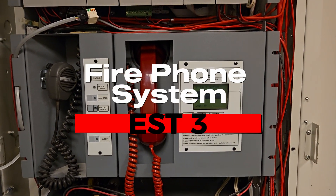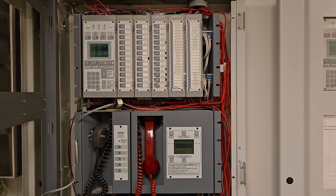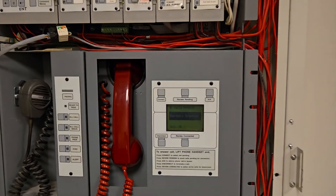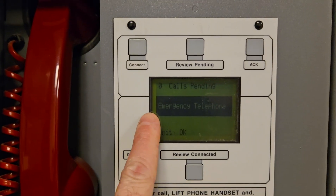In this video I'm going to show you how to test the fire phone jacks from the fire panel. This is an EST3 fire panel. I have my technician in the stairwell — she's going to use the fire phone to call to the panel and I'm going to receive it on the receiver here.